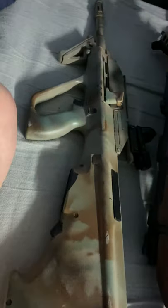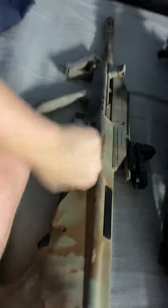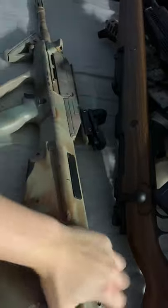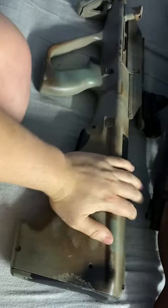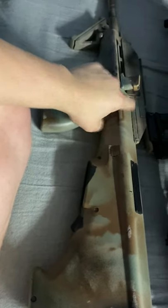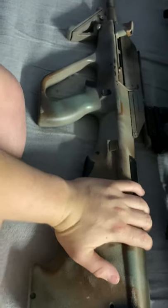Not many people like the AUG - some think it's ugly. I'm in the reserves, or was in the reserves, so this came naturally to me because I'm used to the movements. I also like bullpups.